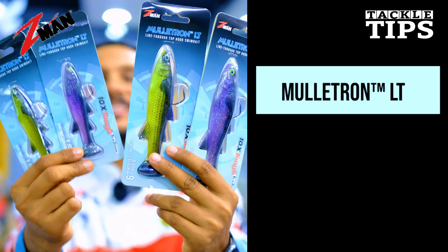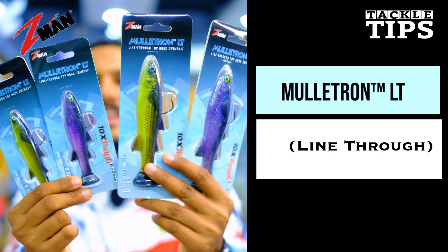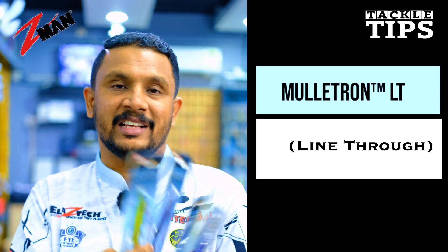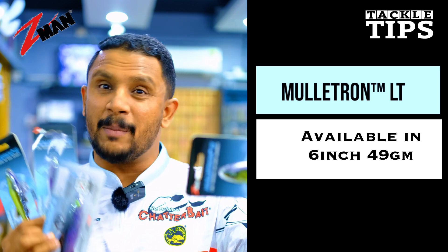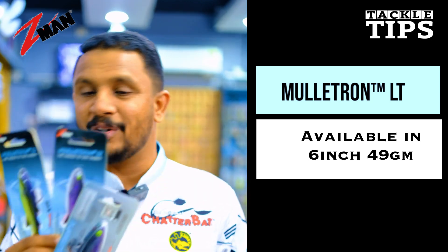So friends, this is our Zeman model. It is a LTE line-through model. We have two sizes. One is 6 inches and we also have a 3x4 inch size. This one is 49 grams. We have to use this size for long-cast distance.